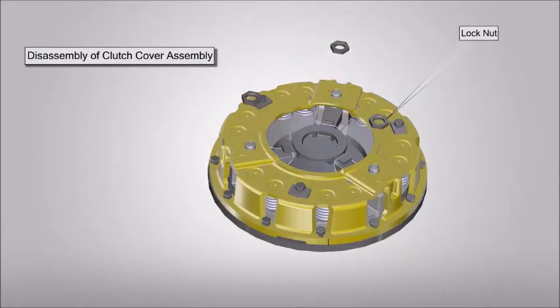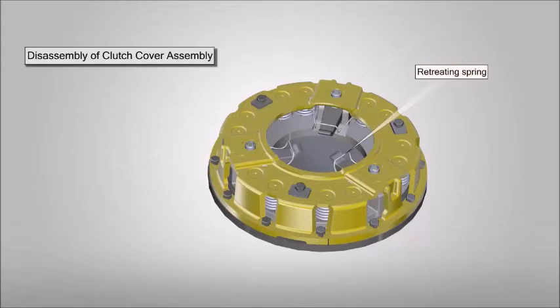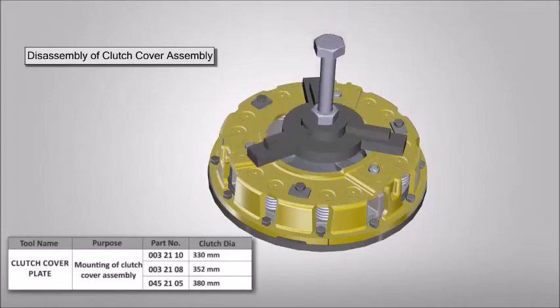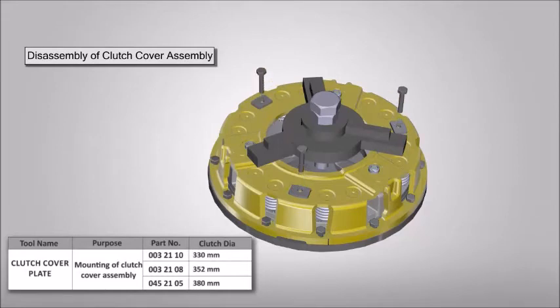Remove lock nuts from the clutch cover assembly. Remove the collector ring. Remove the retreating spring. Place the tool to support the clutch cover assembly. Now remove the hold-on bolts, then remove the clutch cover mounting bolts.